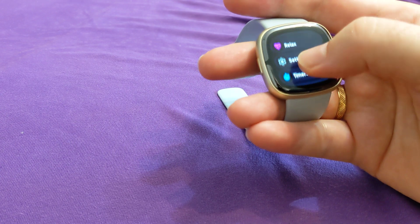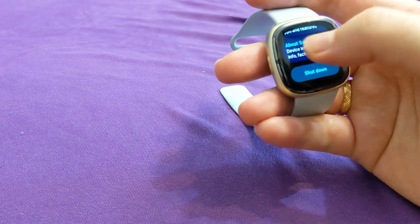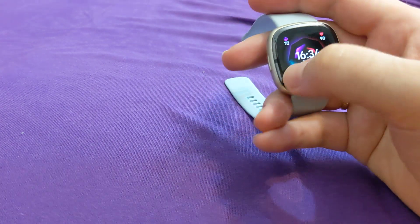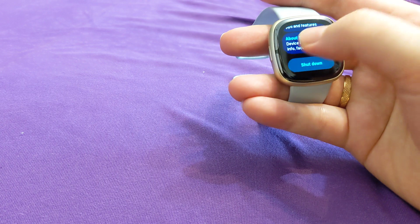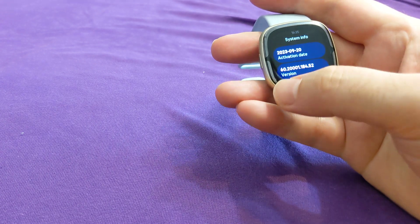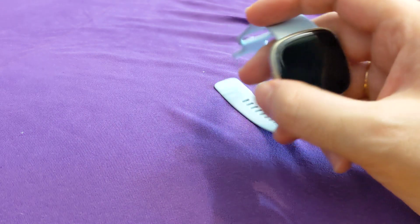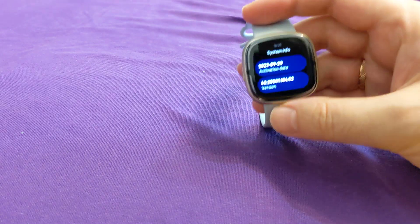By the way, let me show one more thing — in Settings, let's see the software version of the device. This is the Sense 2 — let me find it, I keep pressing the wrong button. It's under About, then System Info. Here is the version — maybe if you have newer software, maybe it's been fixed in software. But yeah, you can see it shut down again.